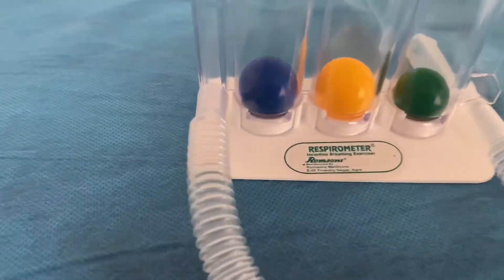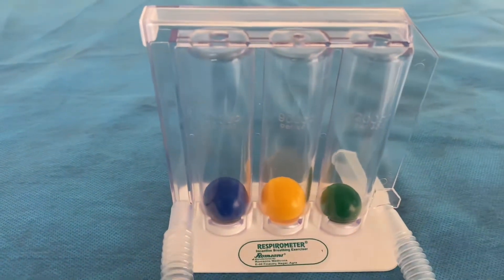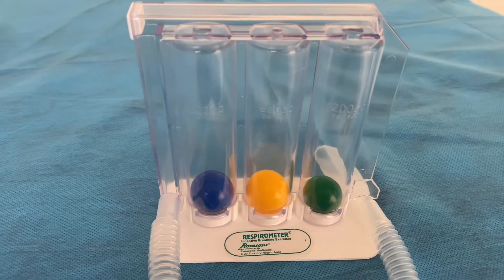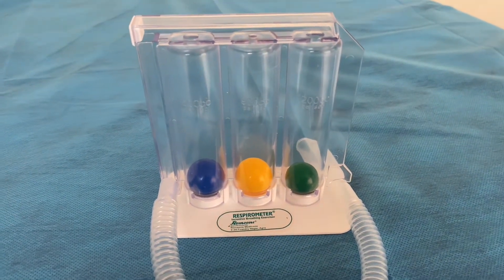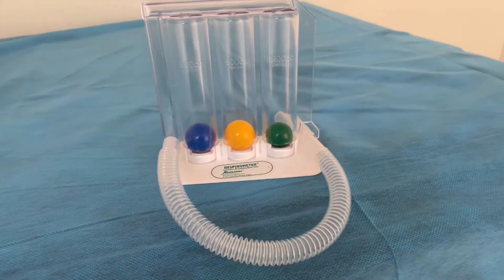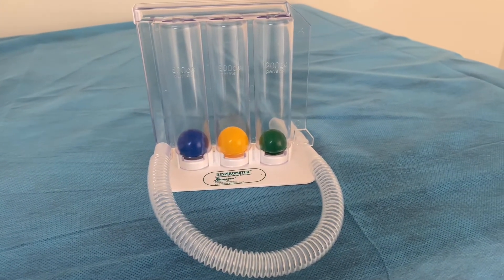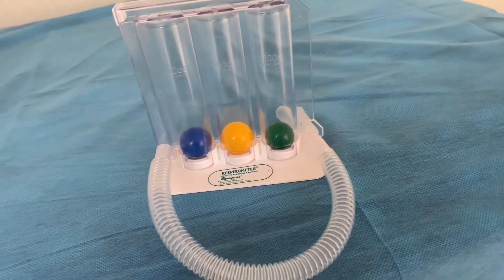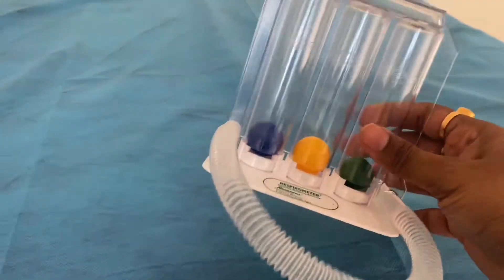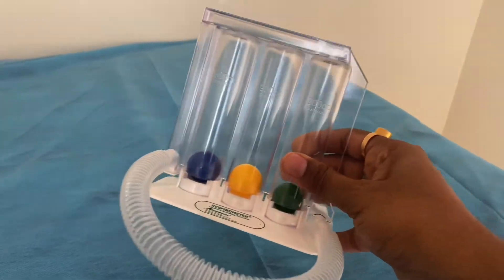This is a respiratory device, very useful for respiratory exercise. I'll tell you how to use it. Just now I recovered from COVID and the doctor has advised me to do the lung exercise with the help of this instrument.